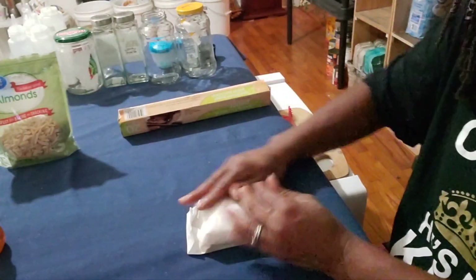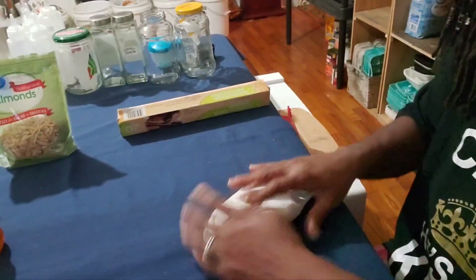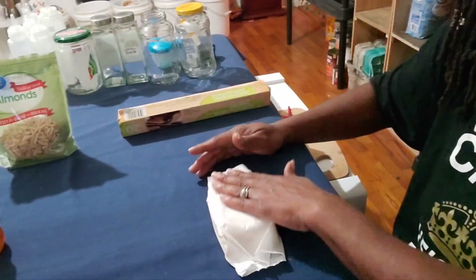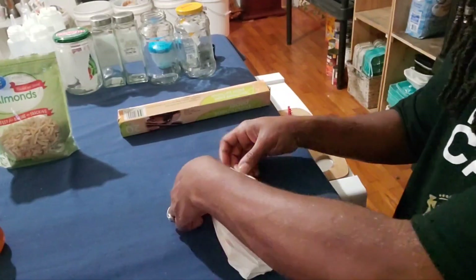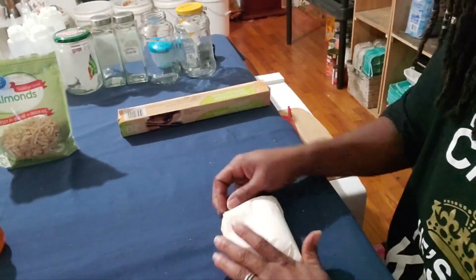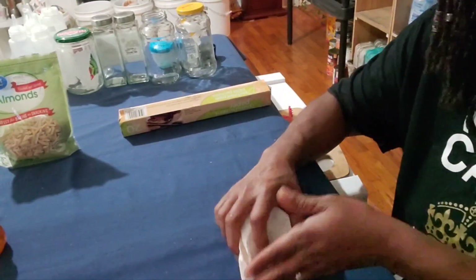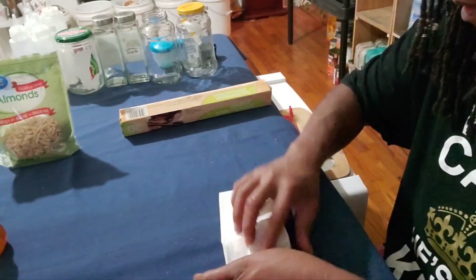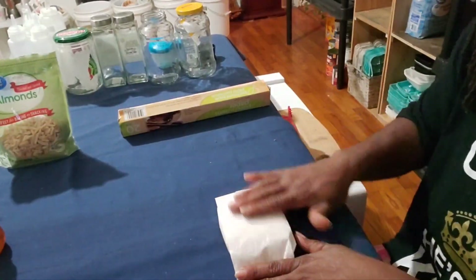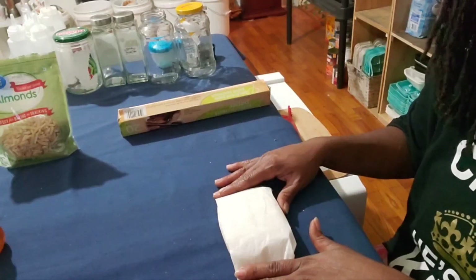You're gonna shake it and shape it into the shape you want it to be. Now that you've got it good and shaped with the ends up, we're gonna place it in the refrigerator for 10 to 15 minutes so that the butter can harden up. We'll come back after it's hardened and I'll show you the next step.